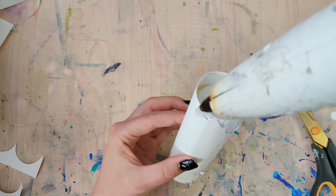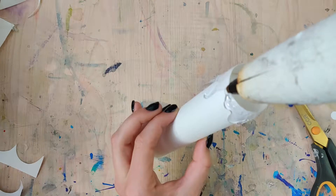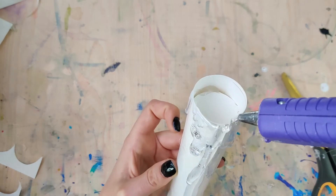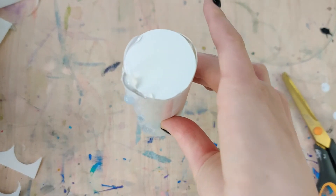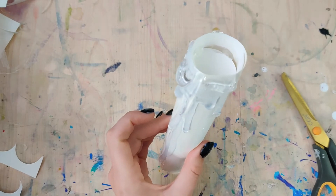It will dry faster so you'll be able to build up layers, but again we are putting glue all over this and the chances of you touching it are pretty high, so use a low temperature hot glue to save your fingertips. As you put the glue on it's going to seem translucent, but as it cools it will become more opaque.